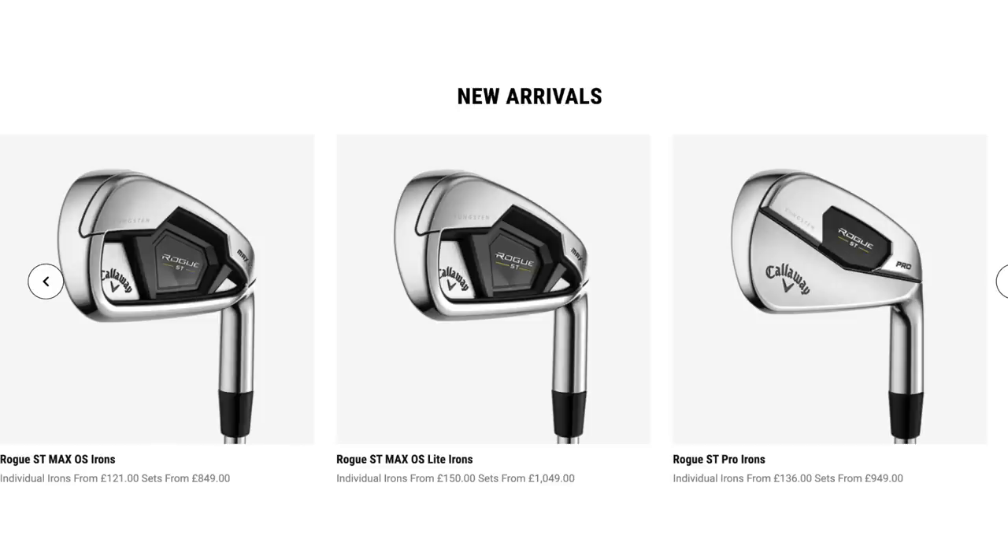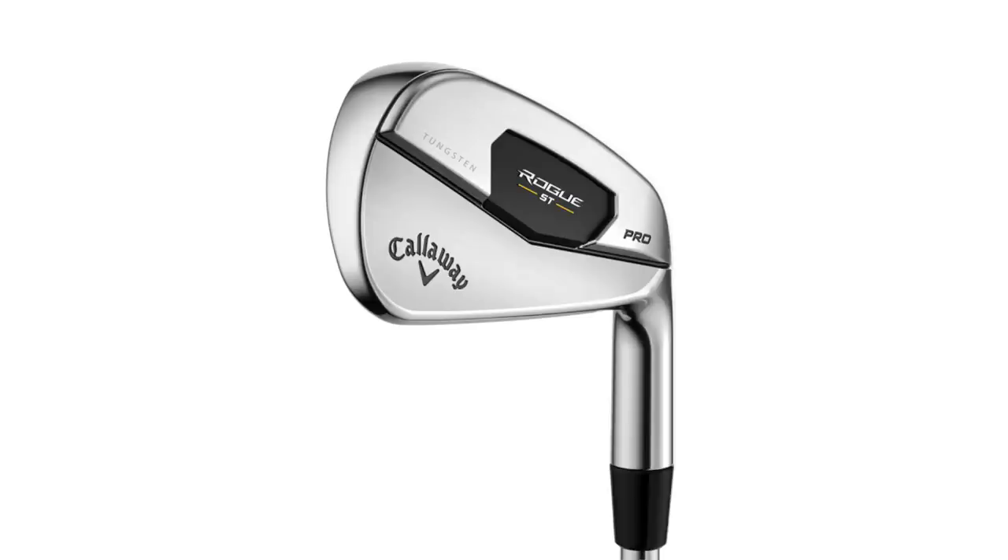The iron in question comes from Callaway, from their new lineup of Rogue irons. Interestingly, it doesn't come from the Rogue Max lineup — which is for the masses, most average golfers — but I'm suggesting you look at the opposite end of the spectrum and consider the Rogue ST Pro. They call it the Pro lineup and say it's for mid to low handicappers, and I say otherwise.